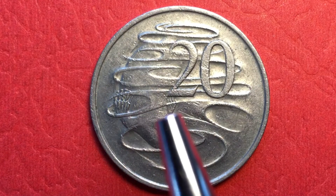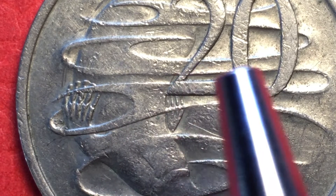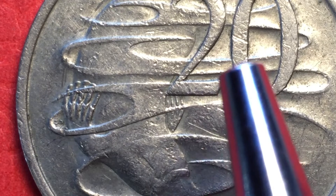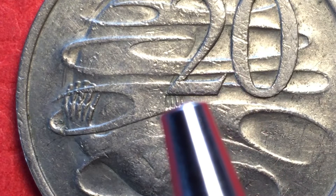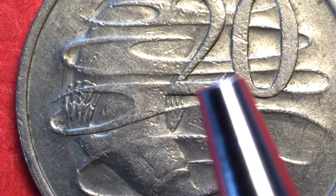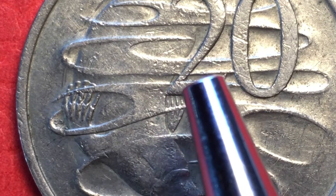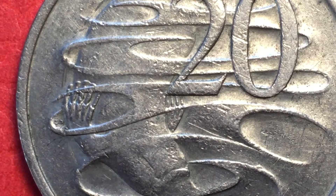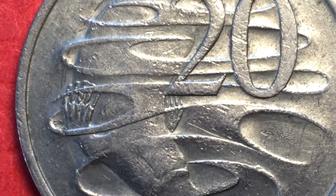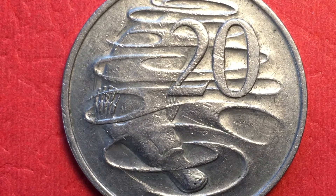Now there is a known error version on this coin, and it occurs on the bottom of the '2' — the base of the two. See how this two goes across the base with two parallel lines and a little tail. On the error version, the top of these parallel lines on the base has a wave in it. It's called the wavy baseline or wavy line version. You'd go across the top of the base of the two and there'd be a bump right there, very evident. You can see it on websites — sterlingcurrency.com from Australia has a great example of it.